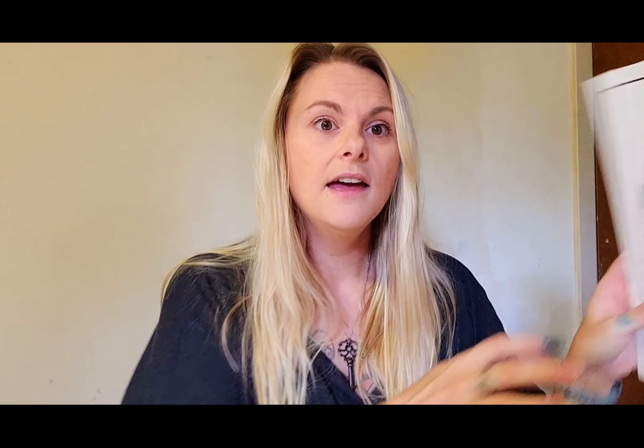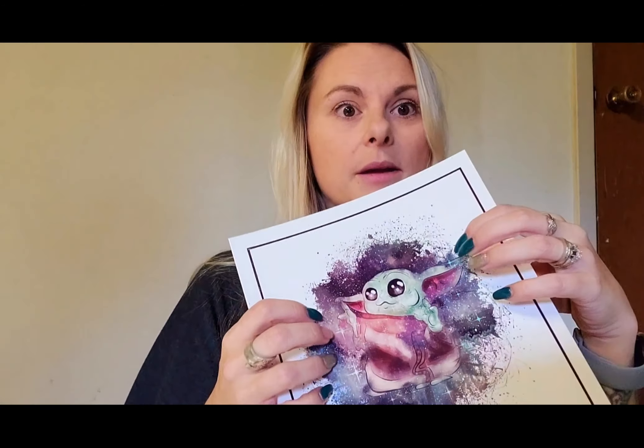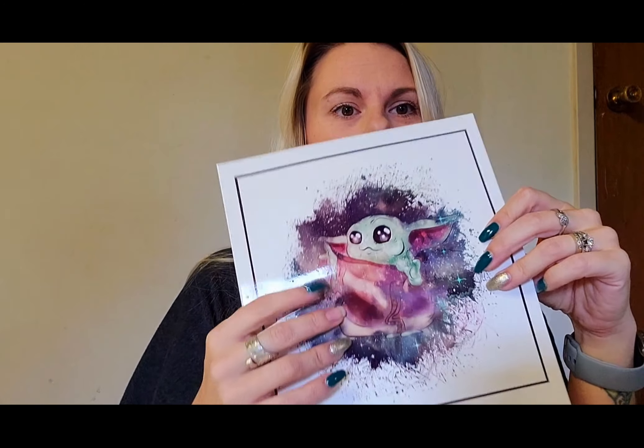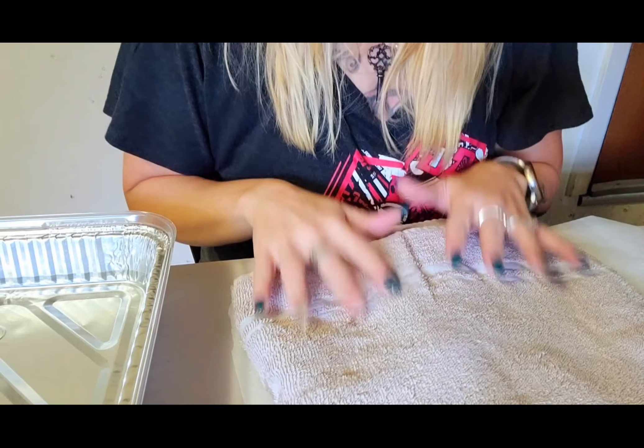What we're going to be using today is a water slide — this is Haze Paper waterslide paper. I've already sealed it and it's ready to be cut. So all you're going to need is your image, a squeegee, some scissors to cut it out with, and a little container of water.